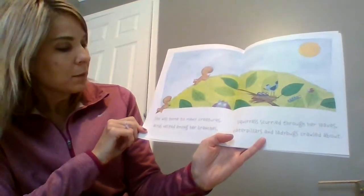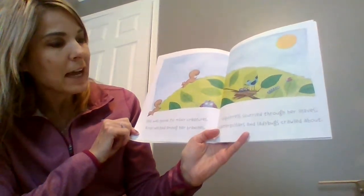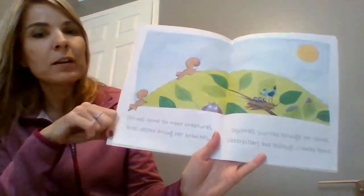She was home to many creatures. Birds nested among her branches. Squirrels scurried through the leaves. Caterpillars and ladybugs crawled about.